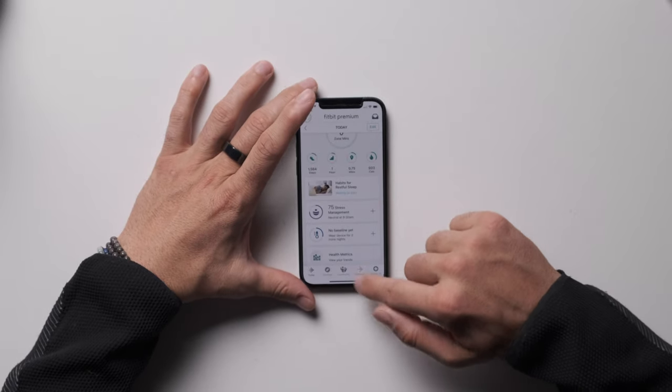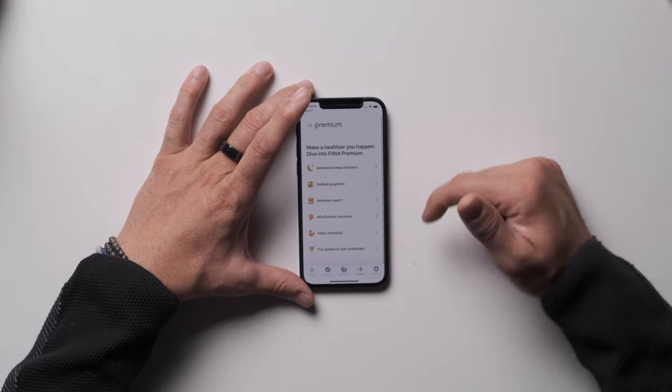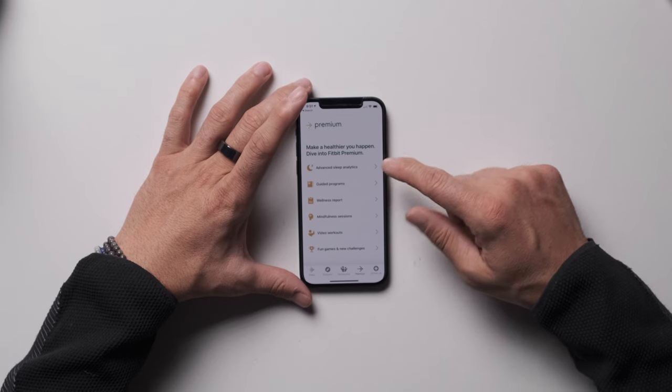Under Discover, you have different programs, challenges, assessments, and reports. The wellness report shows up as a PDF sent to your email — it's a pretty extensive report, similar to what you can get in the Apple Health app or Whoop's yearly performance assessment. Community lets you find friends and groups. Premium includes advanced sleep analytics, guided programs, wellness reports, video workouts, games, and new challenges — everything I showed you is part of that premium subscription.